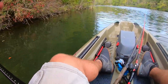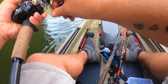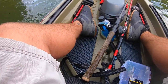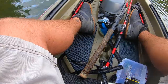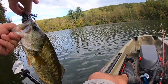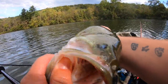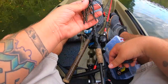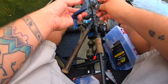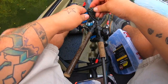Got one — another good one. He's not as big but he's not bad. He's got a dead eye — yeah, that's solid. Another solid one, two and a half anyway. Look at his eye though — got hooked in his eye at some point. Just throwing a flipping jig. I don't even know what brand this one is, and then I got the little Havoc Pit Boss trailer on there.